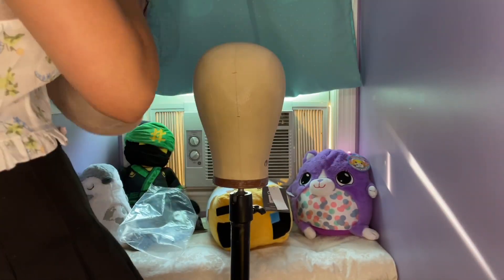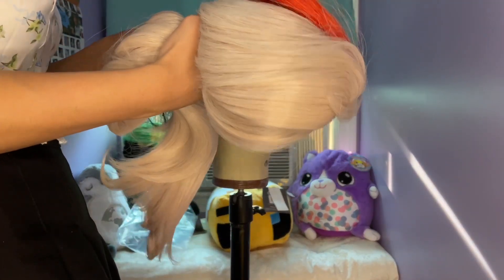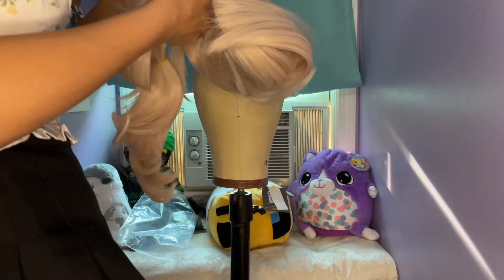Hi, I'm Sarah and I'm a cosplayer. Today I'm going to be showing you how I styled my Kaidahara Kazuha wig from Genshin Impact.